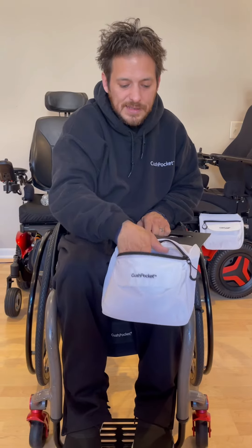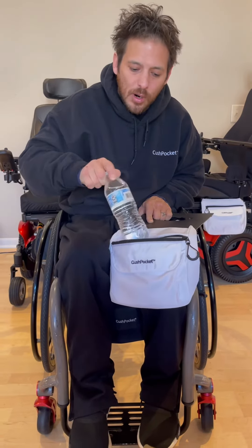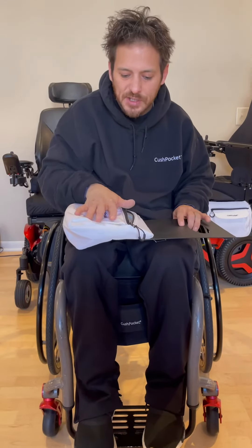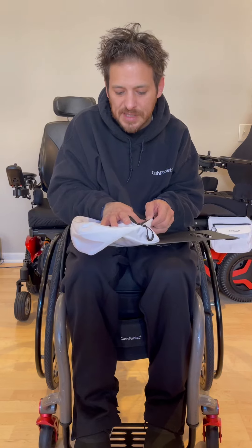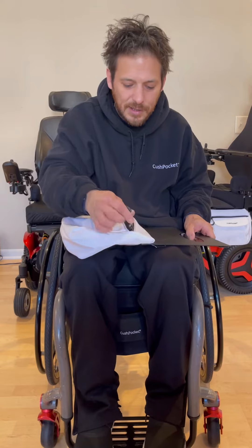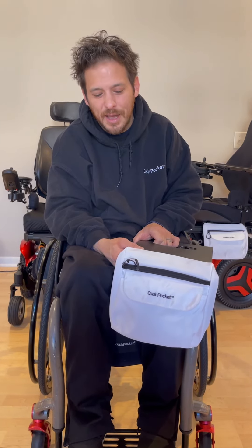The inside is just huge — it's bigger than you think. For example, here's one water bottle and it can probably hold two more. Specifications: it's nine inches total length, seven inches from the zipper down, with two extra inches above the zipper for extra storage. Lastly, I designed the Cush Pocket to look good — so look good when you roll. Look good, push with the Cush, and thank you for your support.